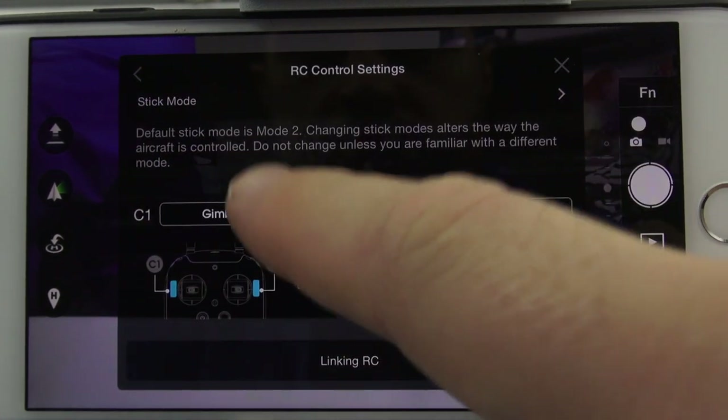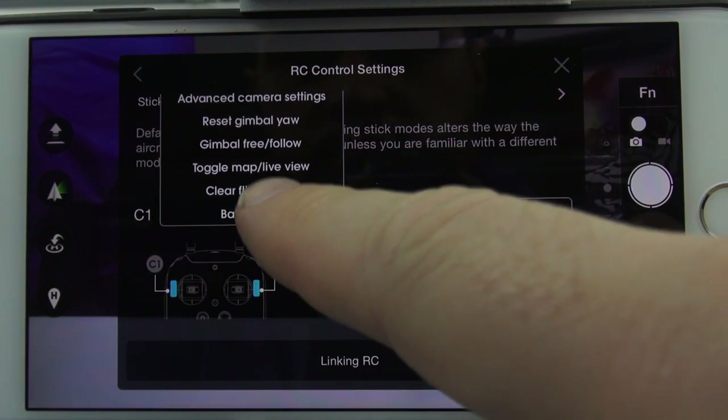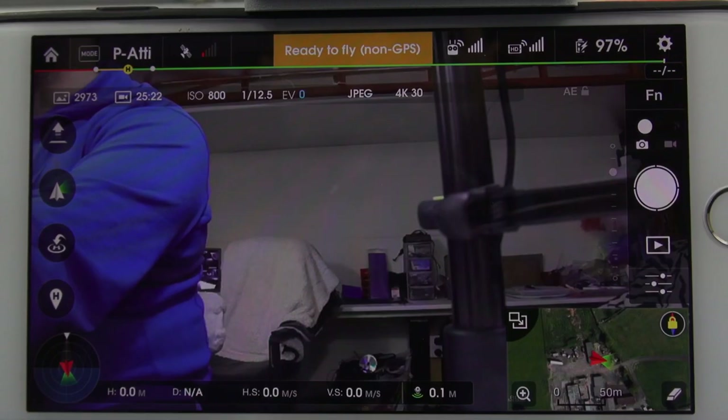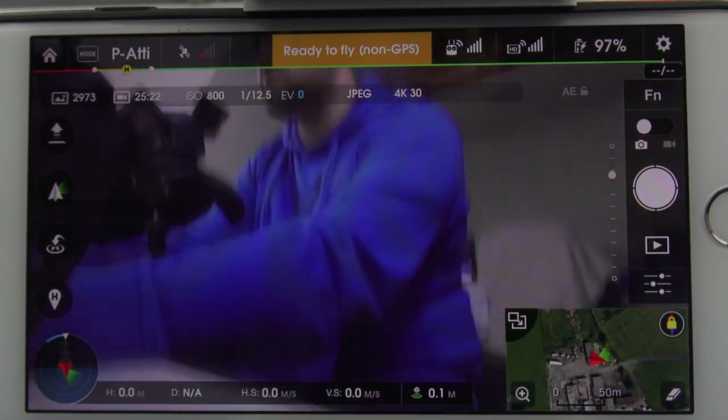This is slightly more interesting than the battery information. You can configure both buttons to do what you want — you don't have to have it set up as I show you here. For example, if you want to have the gimbal reset on C1, just select it in the C1 menu. Here's a quick example of it in use.